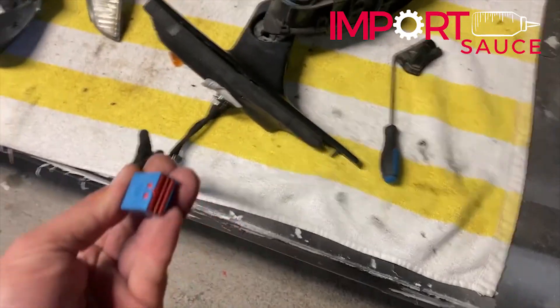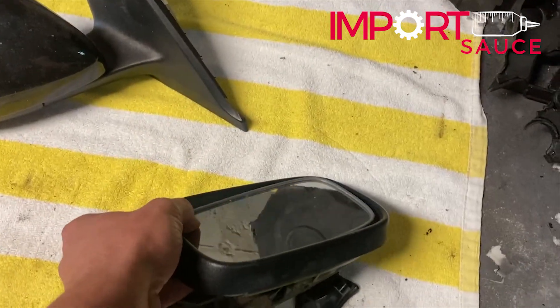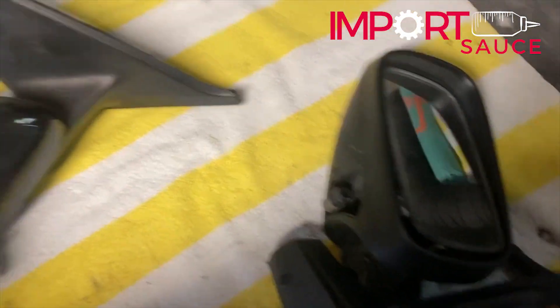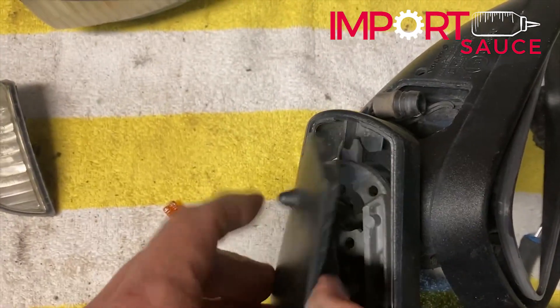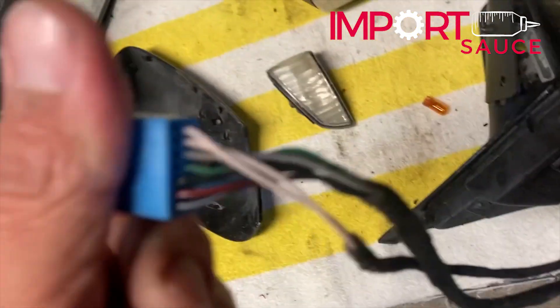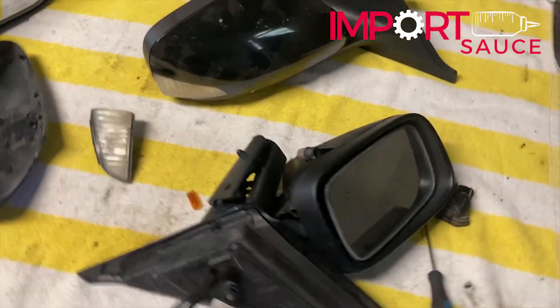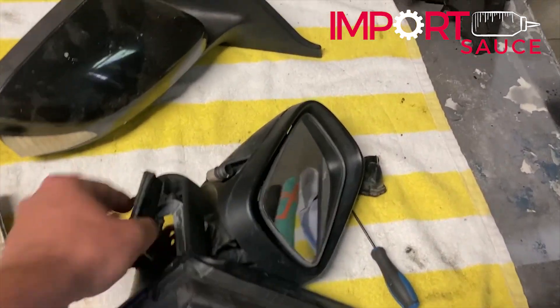Let's take a look at the wire connector. The wire connector is going to juice up your turn signal light, your puddle light, and allow your power mirror motor to move. Also, an interesting thing — if you look under, there is a door there, and if you flip it over, we have a sensor and some wires. We can see on the wiring harness those two white ones go there. This is your outside temperature sensor — so if you are looking at your cluster, you will see the outside temp reading, which comes off of this sensor.